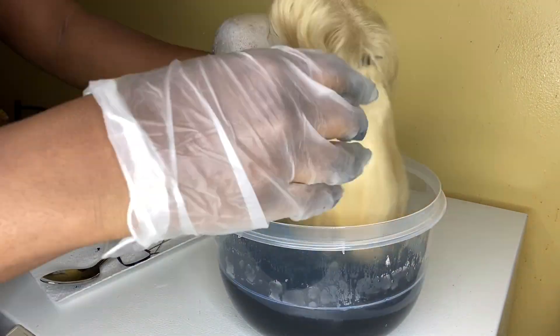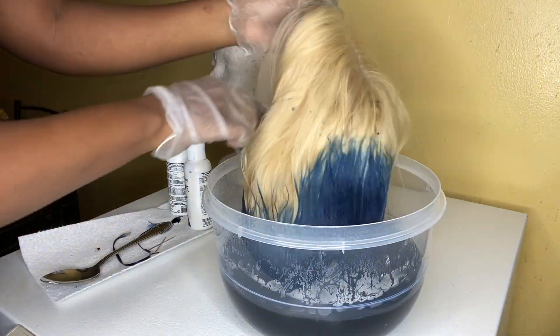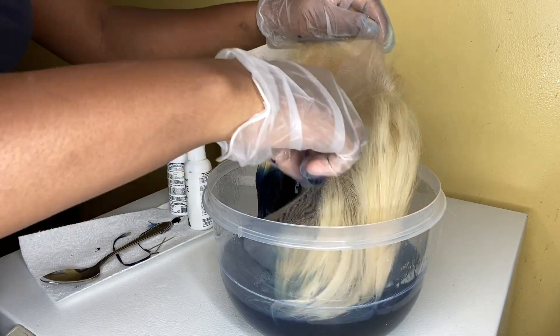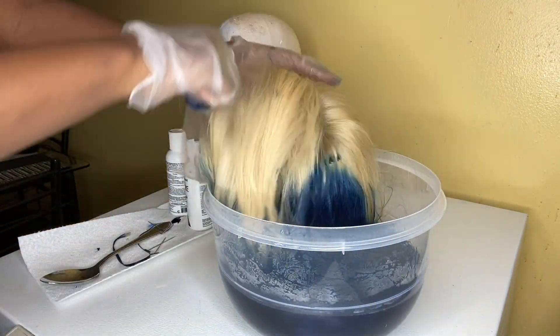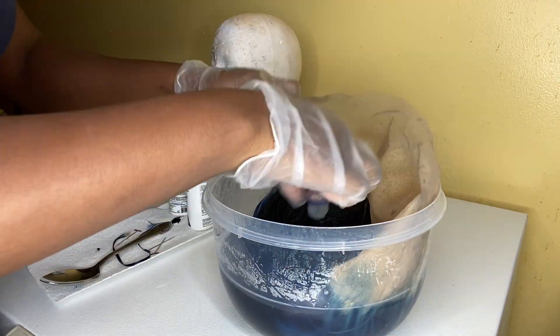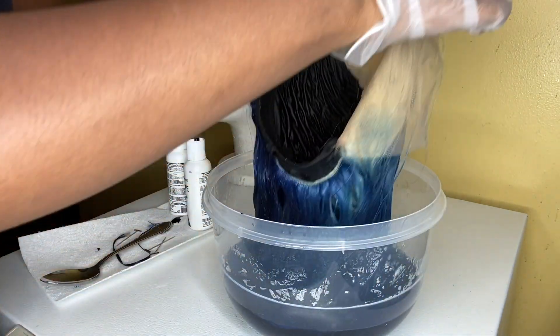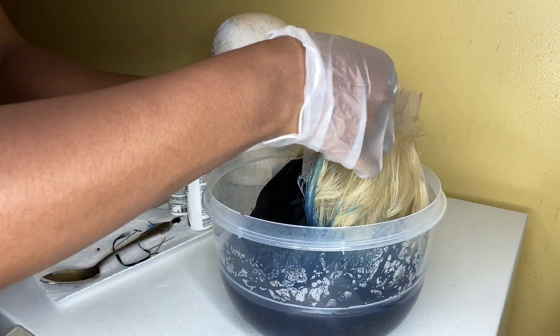Then I just proceeded to put the whole wig in the dye. I was going back and forth between the royal navy and the indigo blue because the royal navy is a dark blue, but the indigo gives it a little shock and a purple undertone. I'm just kind of mixing and playing around.